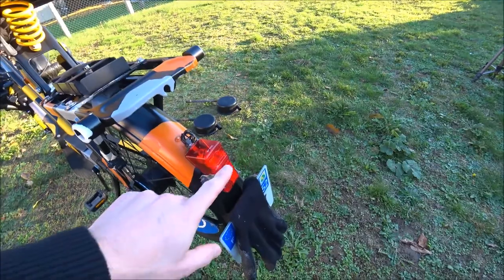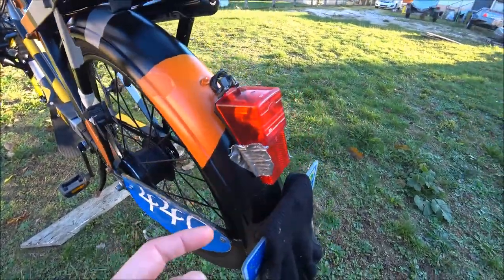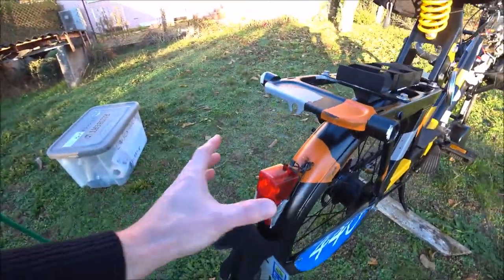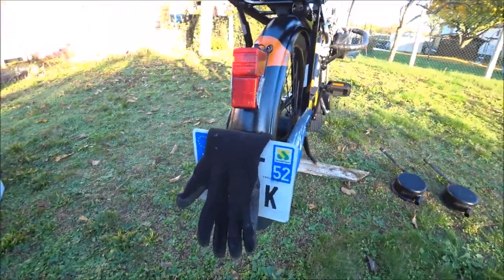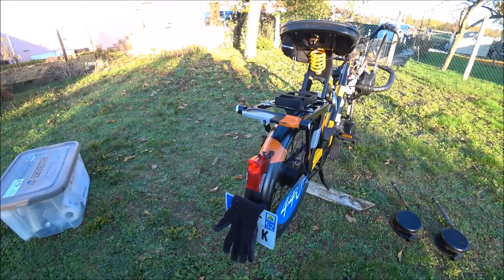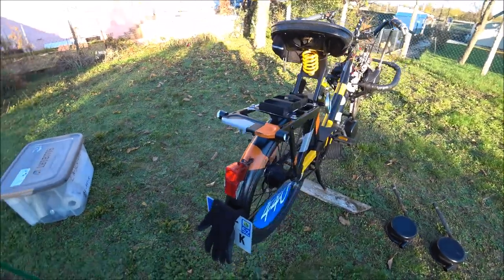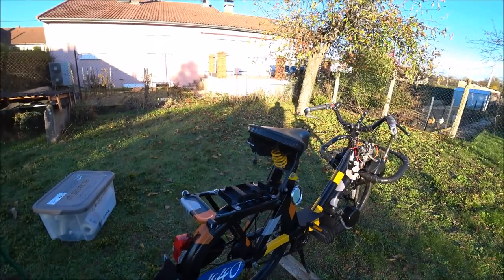Pour l'éclairage, vous retrouvez un feu de vélo que j'ai scotché pour éviter de le perdre. En compétition, un Solex ça vibre énormément, donc il faut scotcher certains éléments. Il est immatriculé — je cache l'immatriculation pour des raisons privées — mais il est immatriculé parce que pour assurer, il faut immatriculer. Ce n'est pas un Solex prévu pour la route ; je ne roule pas sur la route, c'est simplement pour pouvoir l'assurer.